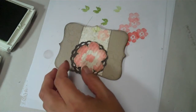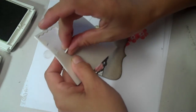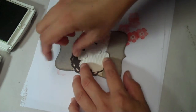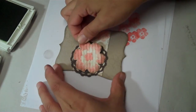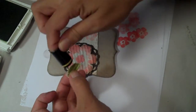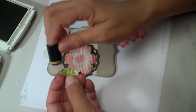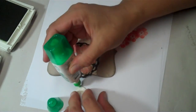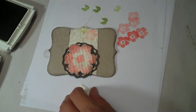Then I'm going to attach the flower using some Stampin' Up dimensionals — I like to do them in threes like a triangle. I also have the leaf that I've cut out, and I'll do the same thing to it. I'll use a little bit of Tombow liquid adhesive and my tweezers to get up under there and glue the leaf down.